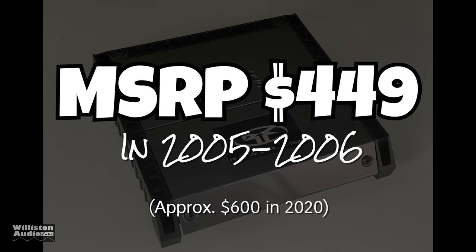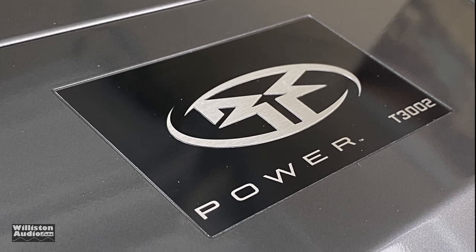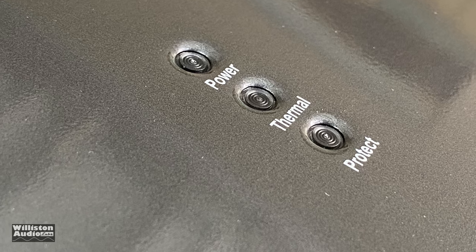The amp retailed for $449 and was available from 2005 to 2006. From the exterior you really just see the logo and then the power, thermal, and protect LEDs — that's really all you see.